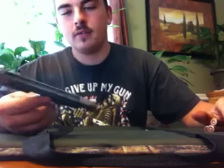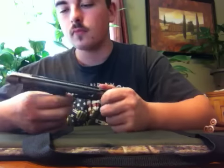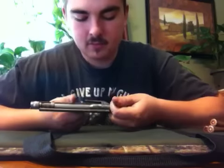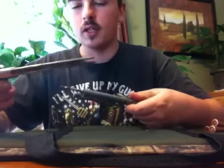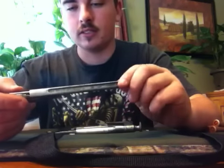Alright, here's a video on how to take down your bolt out of your Mosin Nagant. First, you pull back on your safety where it would be, and then your whole deal will slide off the side rail that it runs on inside of your gun.